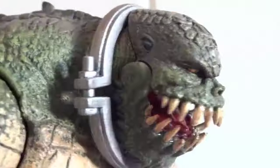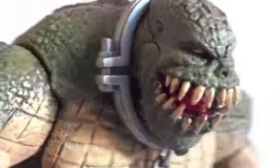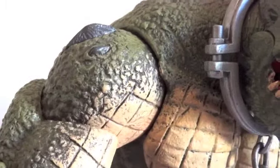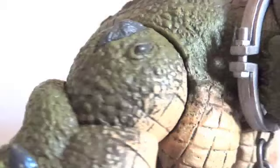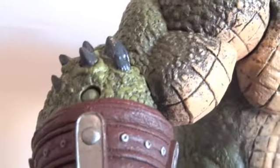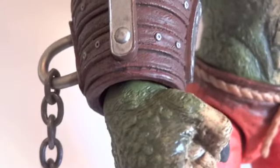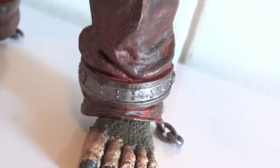Let's go over the articulation. The head is on a ball joint, and the jaw is a hinge. The shoulders are ball jointed. Bicep has a swivel, and the elbows are hinged. The wrists are ball jointed. Nothing around the chest, but there's a waist swivel. Ball jointed hips, hinge knees, and ball jointed ankles. So this is a very articulated figure.